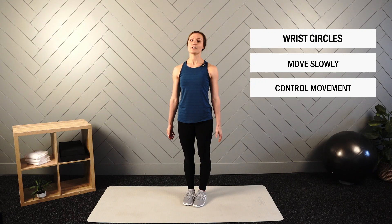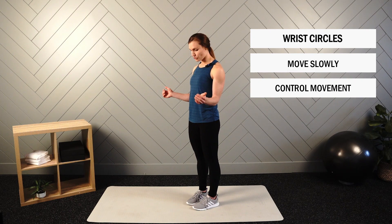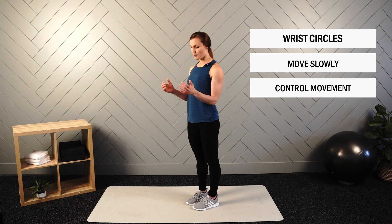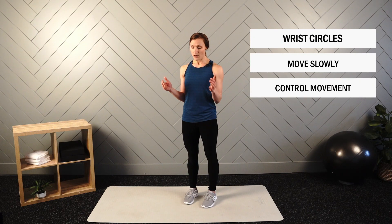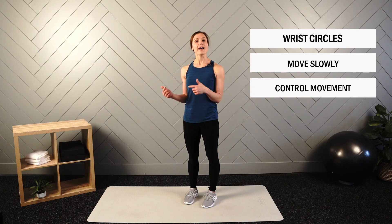Next we have wrist circles. You're welcome to stay in the arm-bent position or relax arms down by your side. Move through the circles controlled and slowly. Watch that you're not moving your forearms — make sure the movement is truly occurring at the wrist joint, not compensated by forearm or elbow movement. Get set up in that upright position, arms either by your side or in the bent position. We'll go 10 seconds one direction, then switch directions for 10 seconds.